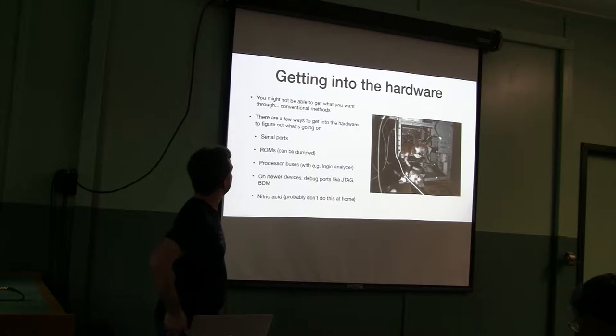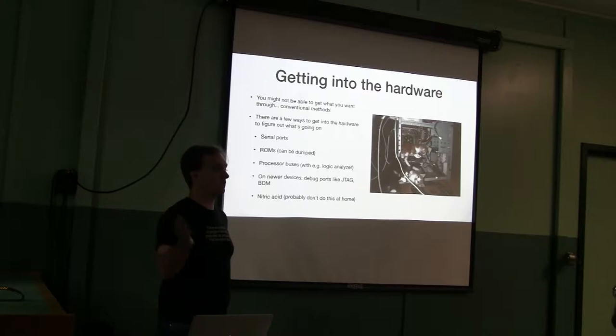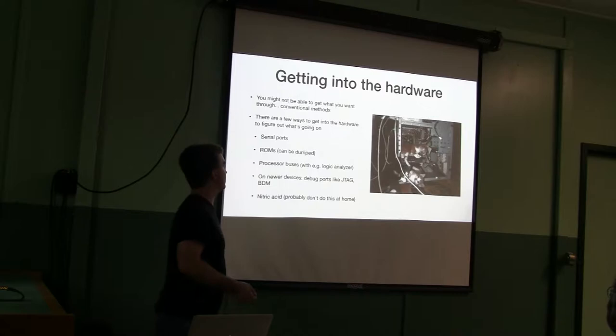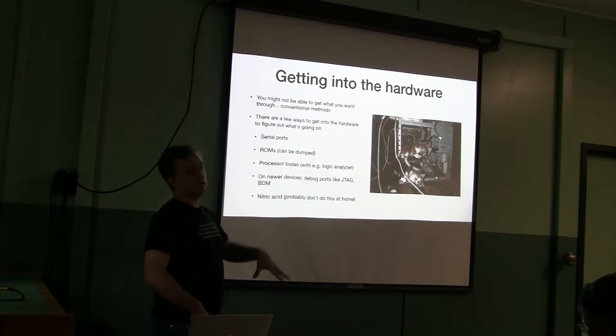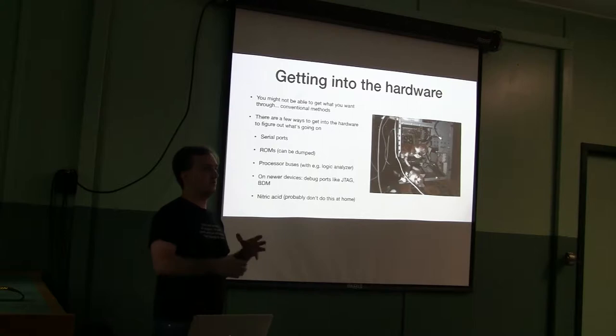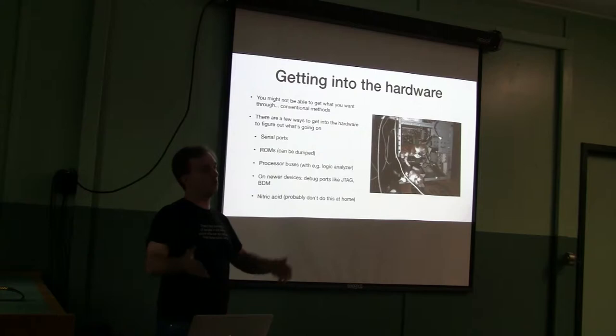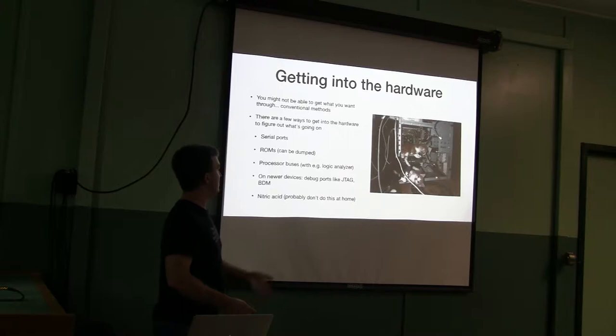ROMs can obviously be dumped — you can open up an NES cartridge and dump those ROMs. That also applies to Flash, EPROMs, and other persistent storage for vintage devices. If neither of those works, you can sit on the processor bus with something like a logic analyzer. That's much easier with vintage machines than with modern ones because vintage buses tend to be very straightforward single-ended logic — maybe build an adapter card for a backplane bus, or on old Macs you can stick an adapter into the cache slot.